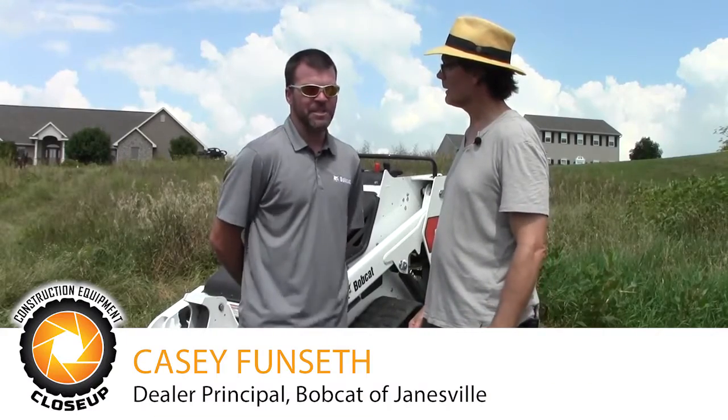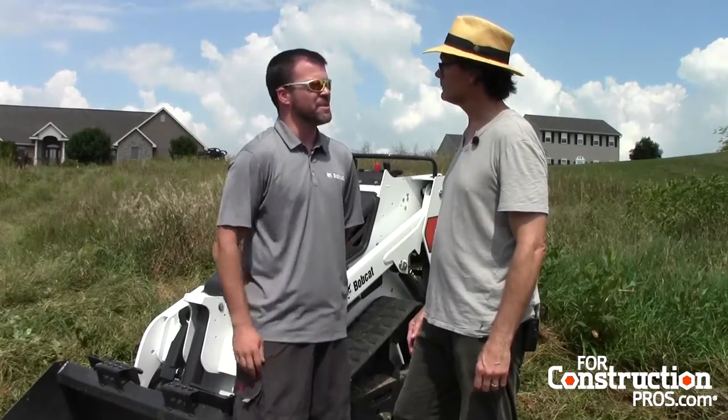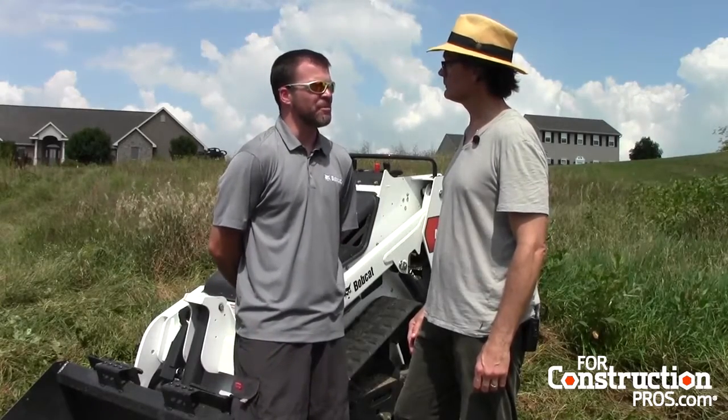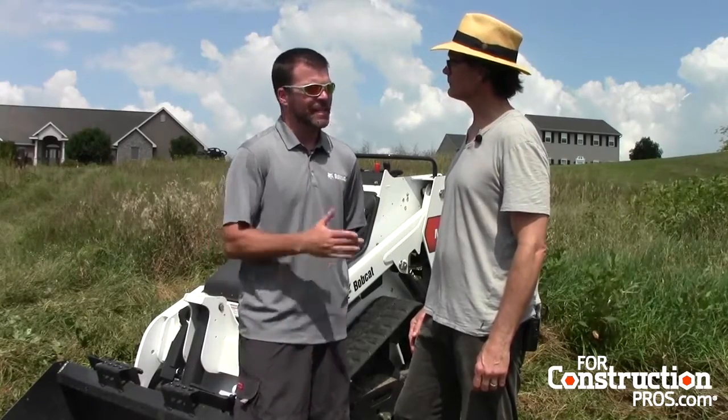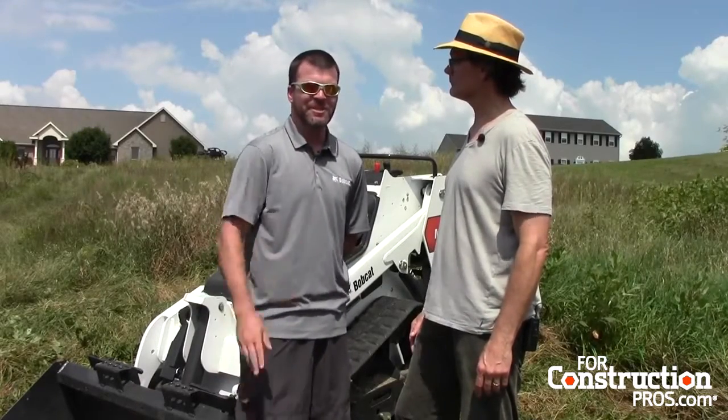Yeah, you bet. Well, Bobcat listened to their customers, Larry, and Voice of Customer really drives the business and innovation with Bobcat, and they were able to introduce this to the market in late 2015, early 2016. They're available at your dealers now.